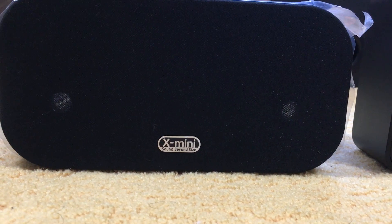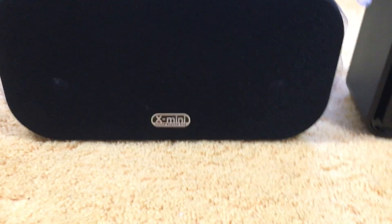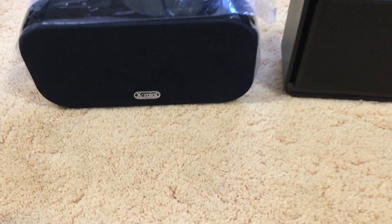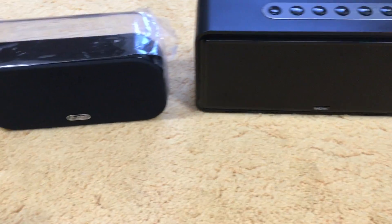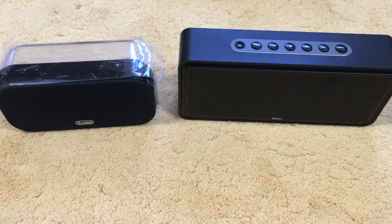Hello everyone, so today we are going to do a quick review on the X-Mini Clear. This is a Bluetooth speaker, and the first thing we are going to do is compare the speaker size to the DOS. As you can tell, the DOS is a lot bigger than the X-Mini Clear.